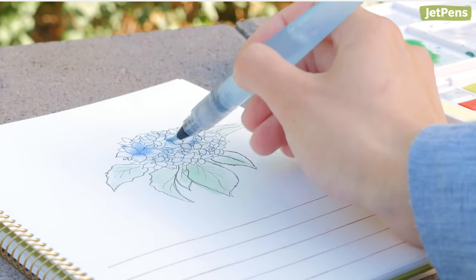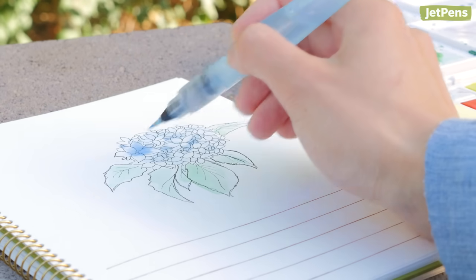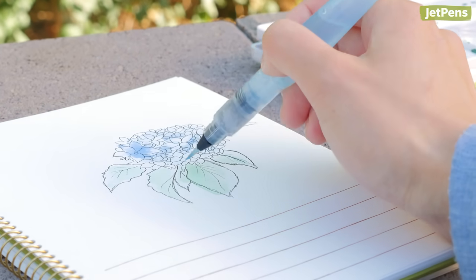Have you tried a water brush before? Let us know any of your tips and tricks in the comments below. You can shop all of the items mentioned and more at JetPens.com.